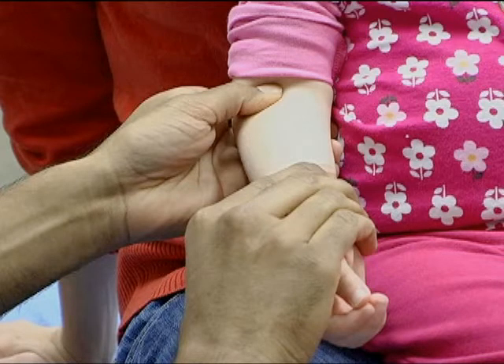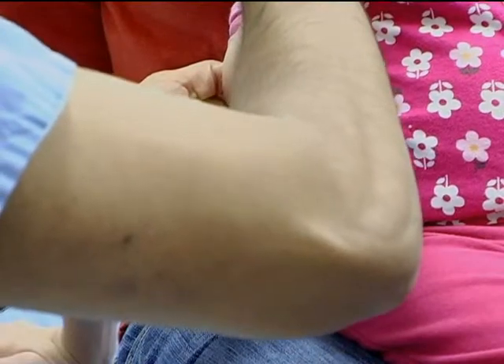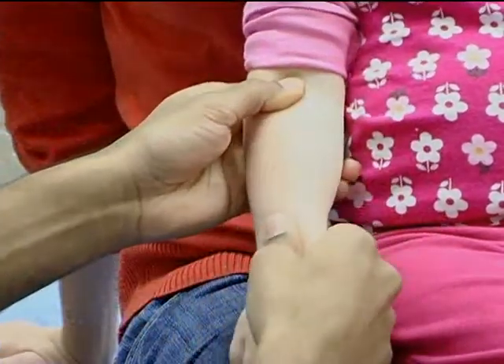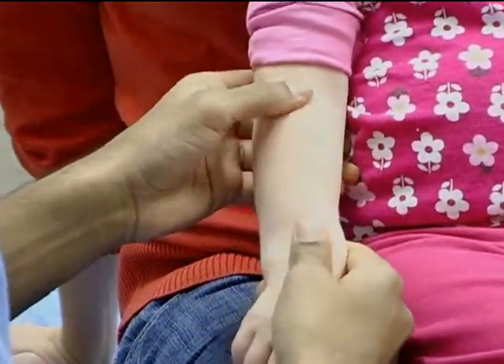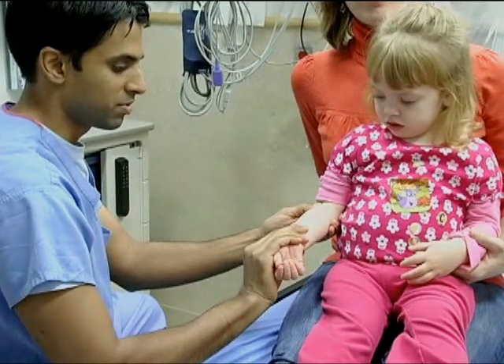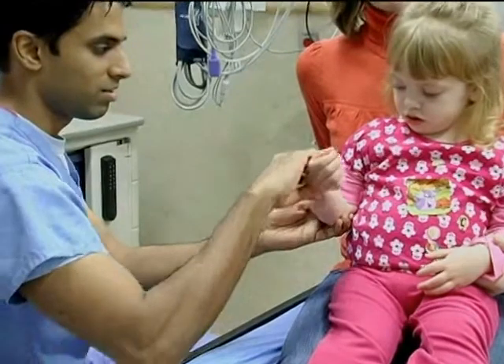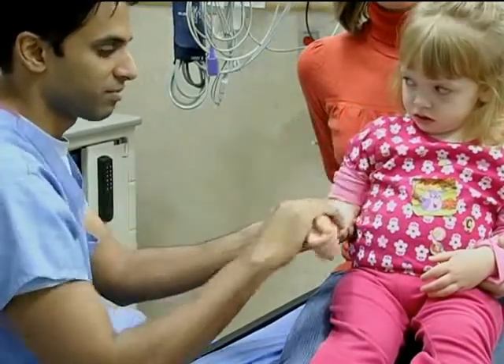Hold the arm with the elbow flexed at 90 degrees. In one continuous motion, rapidly and forcefully supinate the forearm, then fully flex the elbow. Success of the procedure may be improved by exerting slight pressure on the radial head or applying gentle longitudinal traction to the wrist to extend the elbow, to facilitate release of the radial ligament from between the radial head and capitellum.